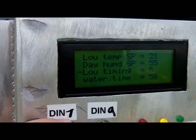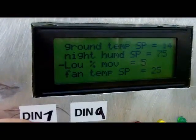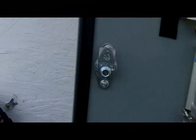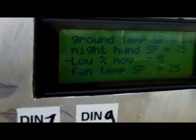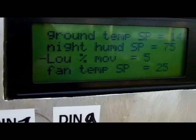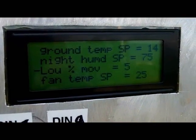If I hold the switch down I can move the selector to choose which parameter to adjust. Hold it up again and I go to the second adjustment menu, where you have your ground temperature set point, the night humidity set point, and the louver step percentage — how much the louver moves each time period. Right now it moves every five minutes in five percent steps. The fan also has its own separate temperature set point.